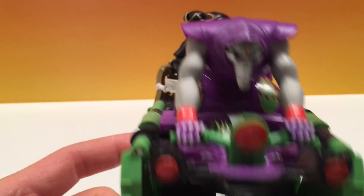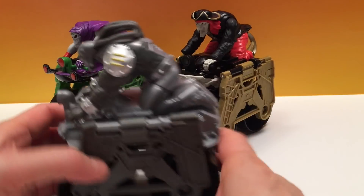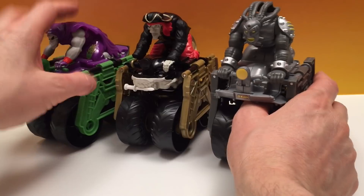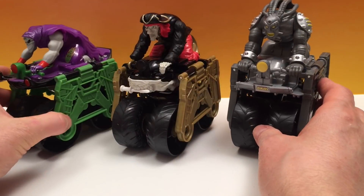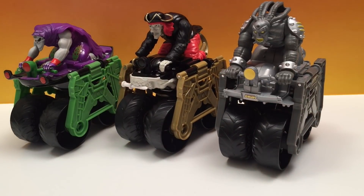Now let's flip him around and bring on some of the other guys — Grave Digger and Max D, my favorite. Look at that. Now they've got three in the set and that's a good idea to collect them, because that's what we're all about. We're building up our sets and having lots of fun with them. They're all really the same, so let's go through them.